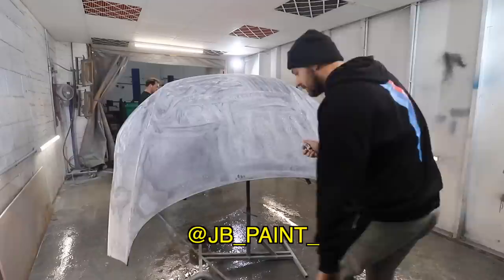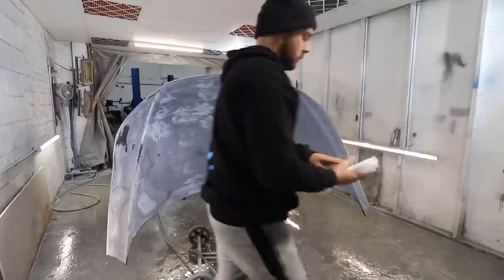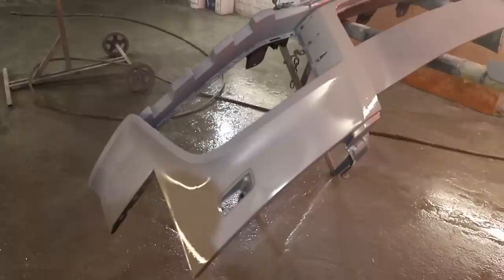Now the bonnet is prepped and completely sanded, I can start cleaning it down and getting it ready for that first coat of primer. I'm going to have to keep the camera out of the spray booth as much as I can because the last few times I've painted cars, it's really made a mess of it. So I want to try and avoid wrecking my nice new camera. Once the bonnet and the bumper are cleaned down, we can then lay down those first coats of primer, preparing them ready for the colour coat.